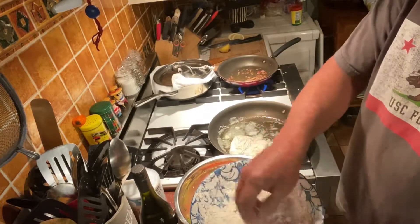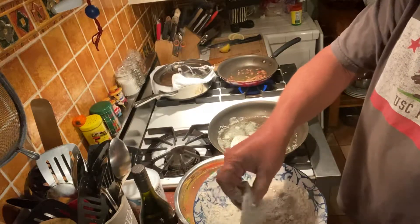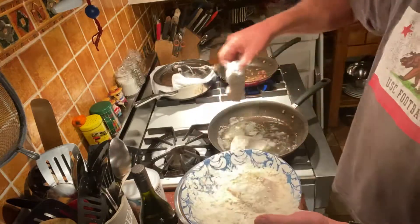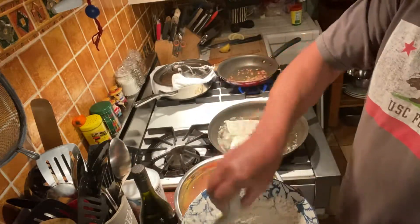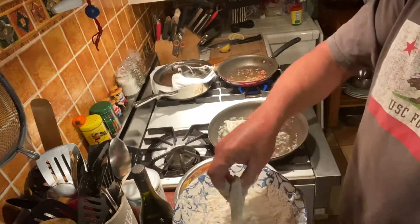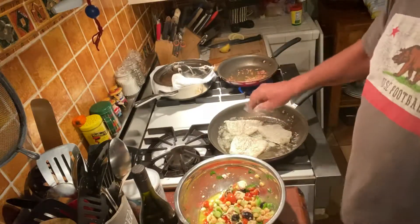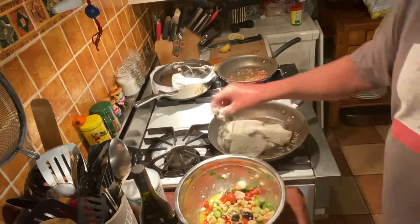A little lightly seasoned flour, a little garlic powder, onion powder. Let me get that going in a little sauté. Let's put a little garlic in there.